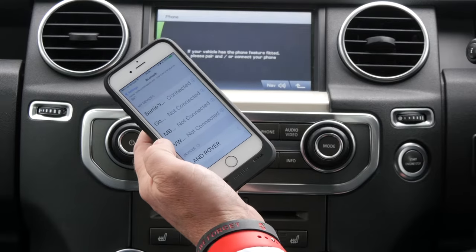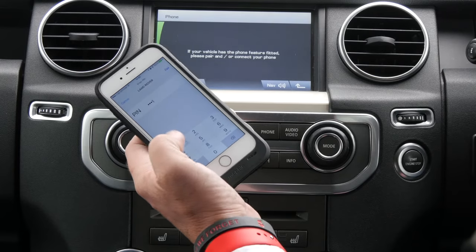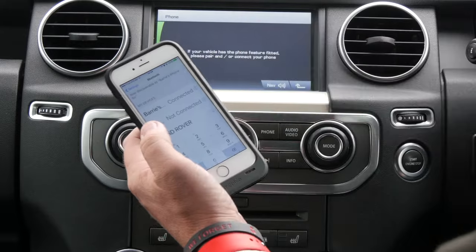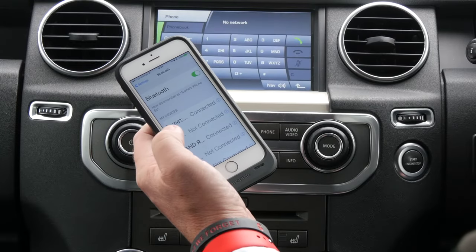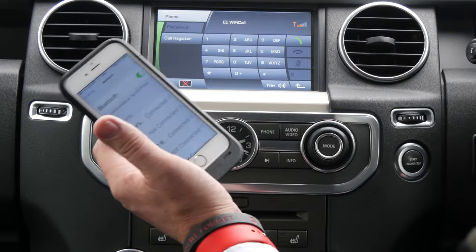Click on Land Rover. Now the pin is 21 on Land Rovers, so put that in and pair. And that's it — connected. Really, really simple system to use.